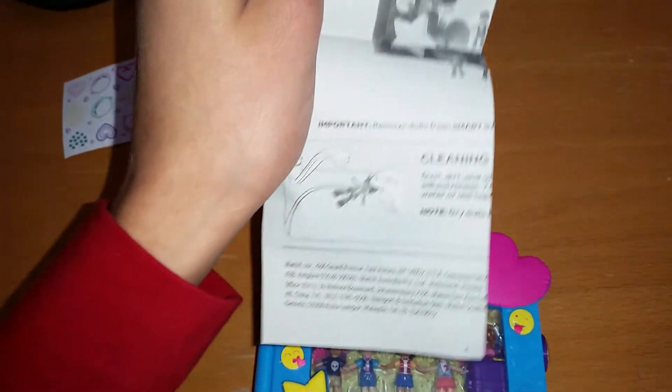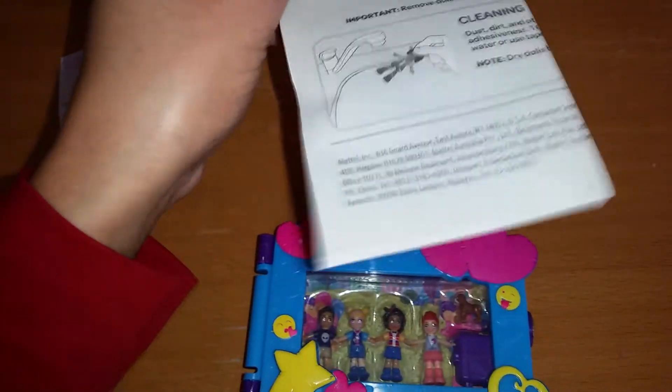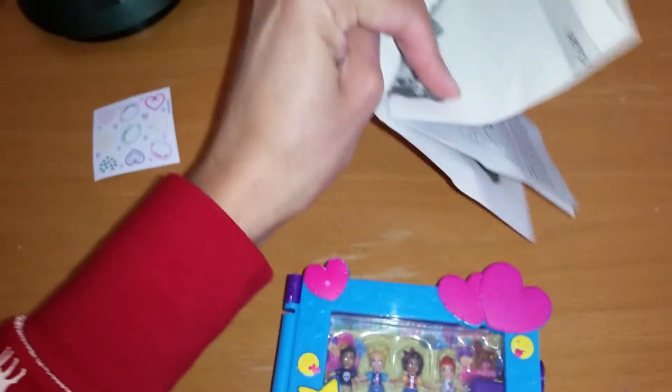We also have some instructions for the set, and there are some tips on how to clean it if the sticky won't work. That's very good that they included that. So yeah, you get the idea.